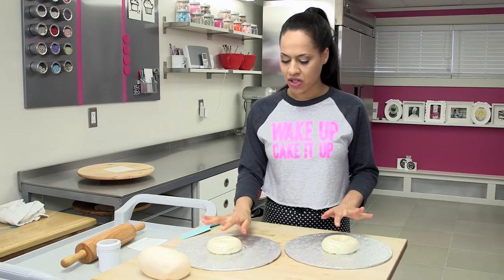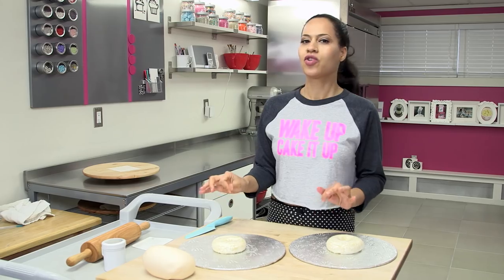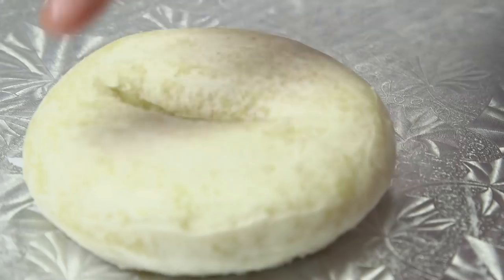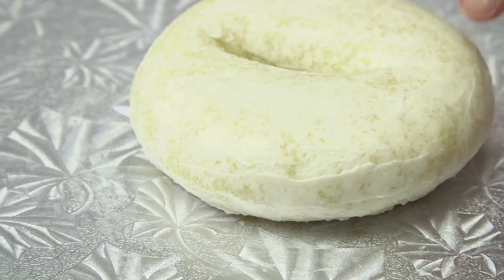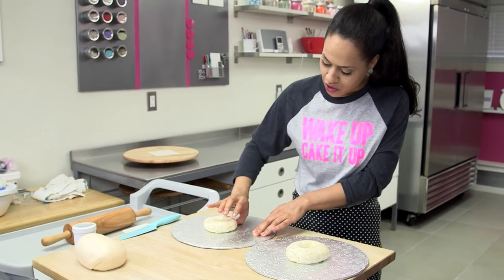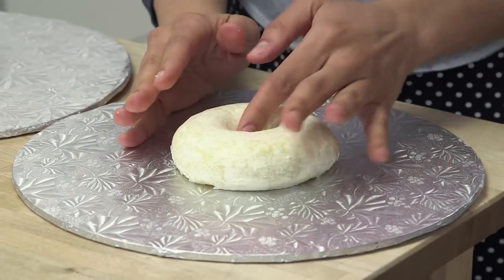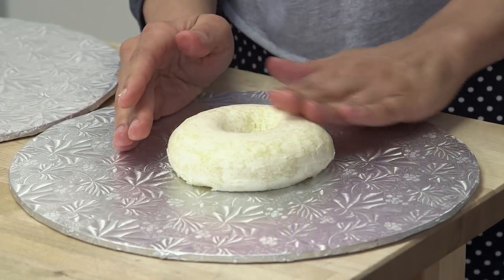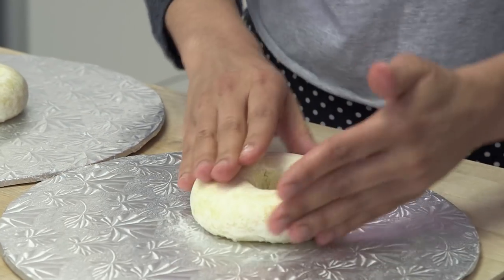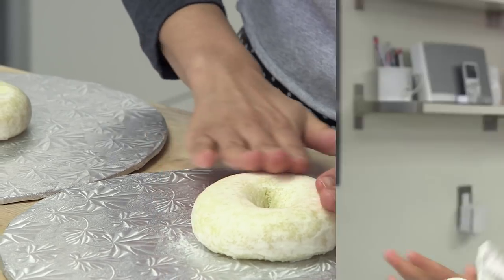The buttercream should be hard to the touch — that's what you're looking for. I actually like to wet my hands a little and use my fingertips to just smooth the little lines we get in the buttercream. Your hands shouldn't be soaking wet, just damp. This cake is supposed to look like bread, so it doesn't have to be as smooth as a piece of plastic, but it's nice to get out the ridges so that the fondant has a nice base to stick to. Make sure your hands are really dry before you roll out your fondant — fondant and water are not friends.